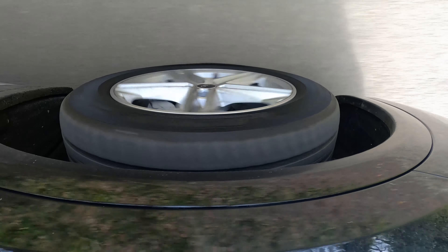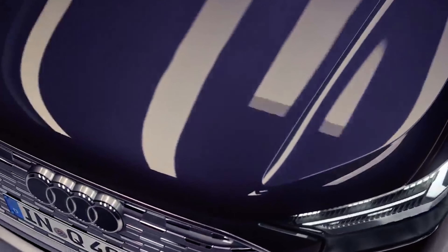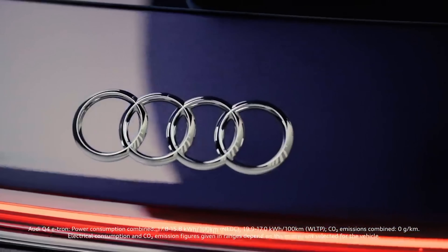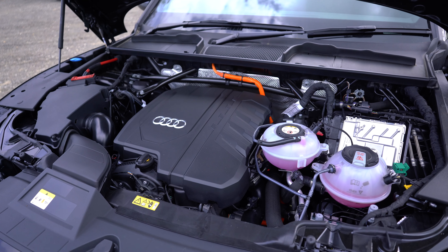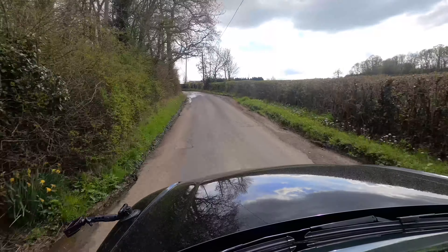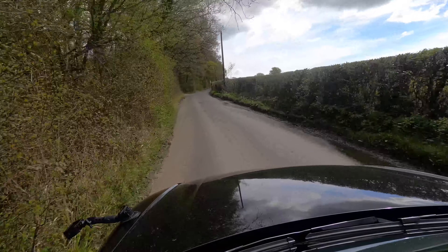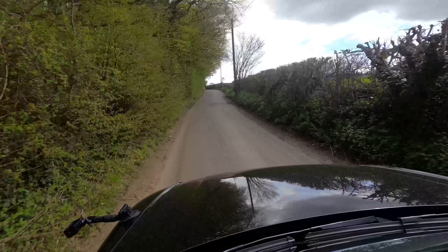Number two: you're going to find this really annoying with an electric car — the range. In England it is cold in winter, and the range plummets. With the Q4 all winter, I'd get in and have it on fan one, temperature 19, and not touch it. If you put the heating on, you'll lose 20 to 25 miles of range at least. All I'd do is put the heated seat on — that hardly uses any electricity. You touch that fan and it's game over: you go from 200 miles down to about 160.